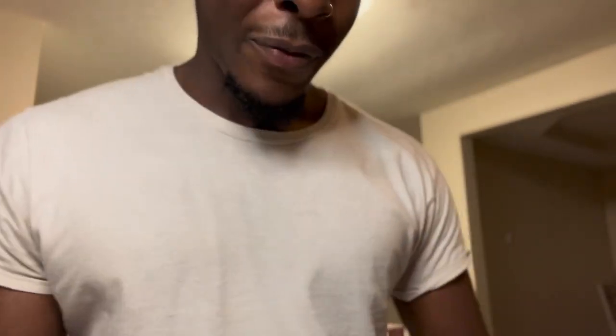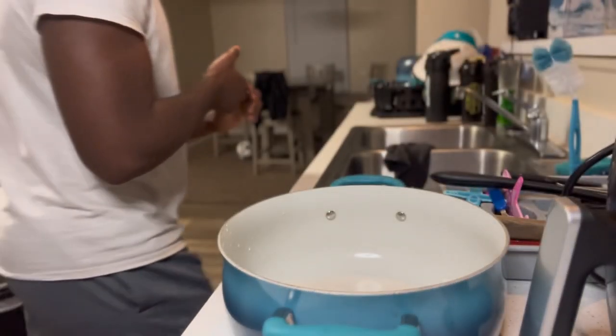Yeah, we're going to be making burgers. Waste of the time — I got this stove over here heating up. We're just getting right to it. All right, wash our hands. Now, I'm about to show you what we're about to throw in there. I ain't trying to waste your time.